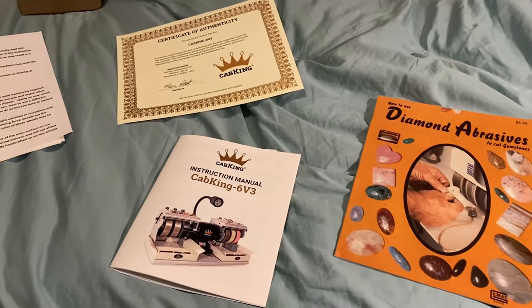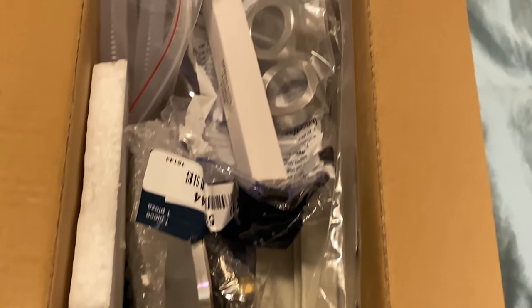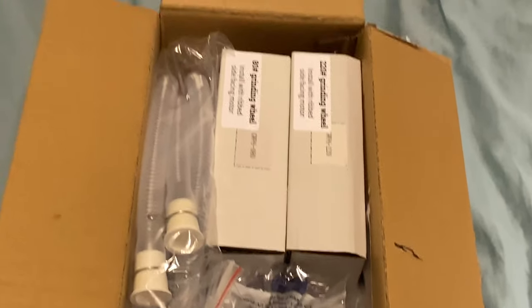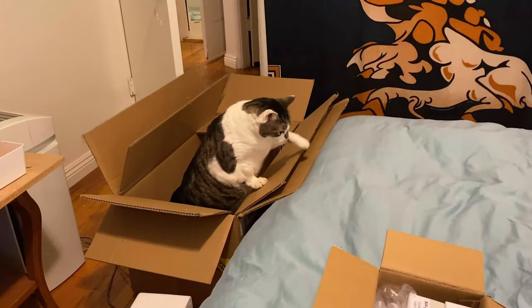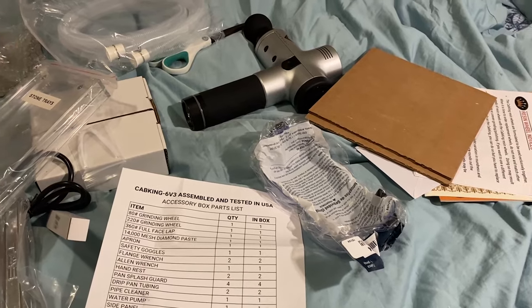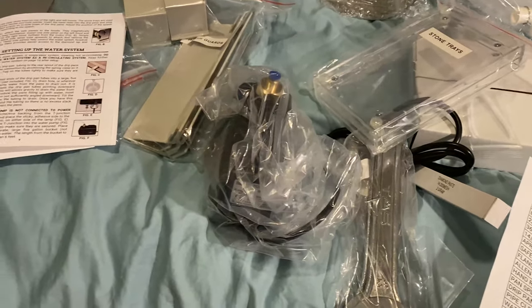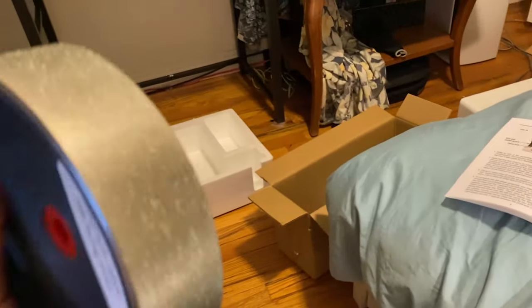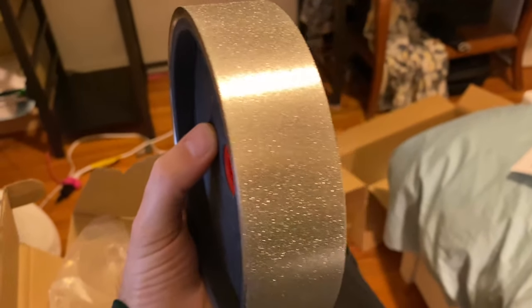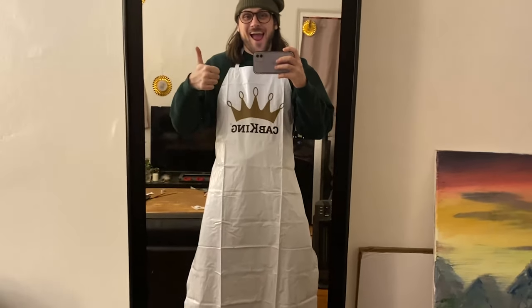Got a nice certificate of authenticity, a manual, and a wonderful diamond abrasives magazine. Here are all the accessories — wheels, hoses, spacers, water pump. Felix is trying to get out of a box; he's having trouble. The massager's not included — I'm not really sure why I put that in the video. I got all my pieces. Make sure you take a count of all the pieces when you order. They give you a checklist just in case they missed anything, like the smock. You don't want to miss out on that smock.